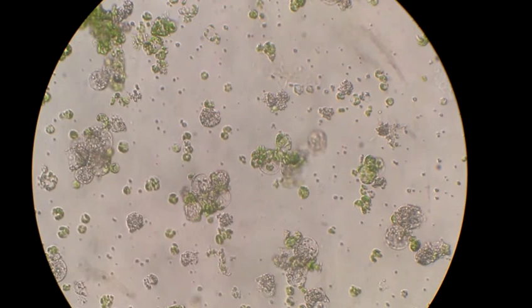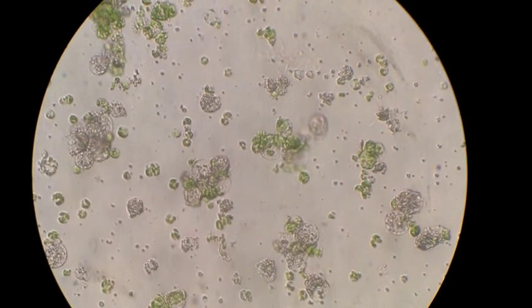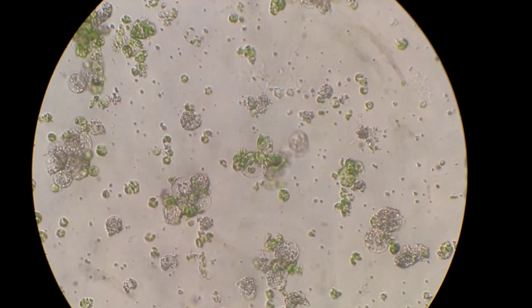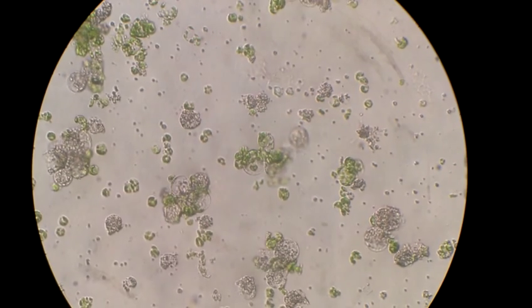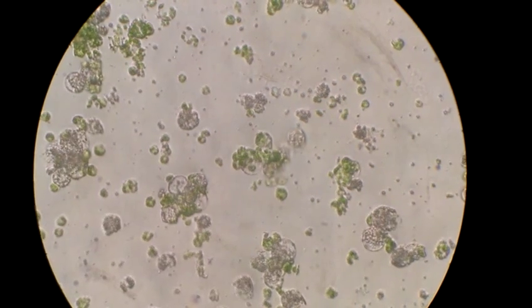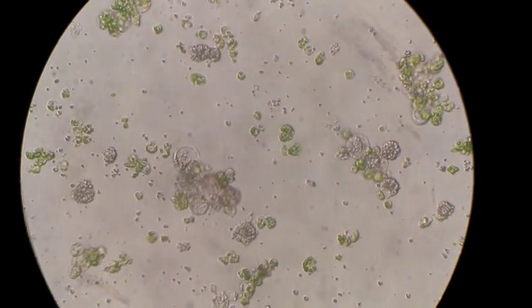And that's what they look like. And the green ones — so right there in the middle is a fusion. The clear ones come from the grapefruit, and they come from callus, so they don't have any chloroplasts — that's why they're clear. The green ones come from leaves; in this case, this is the pumelo parent. And they make small spheres.